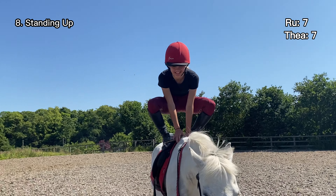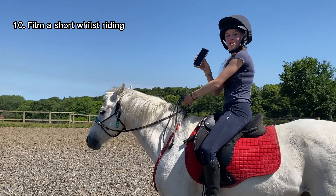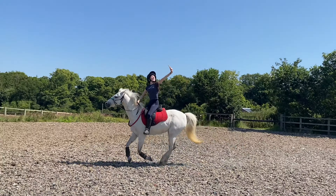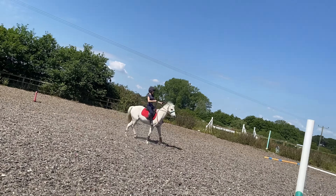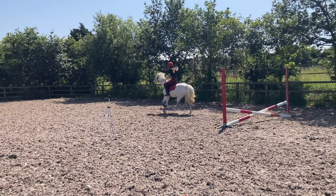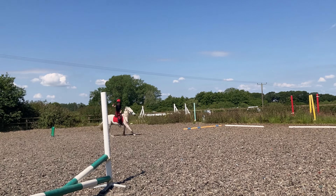You're cantering - that's just going to splash it all! Okay, so Thea won that one. I've got to film a video while I'm doing the course. Whoa, Birdie! She's off - she lost her stirrup.